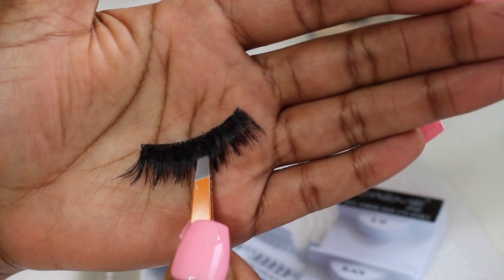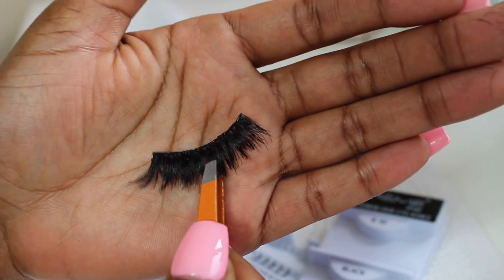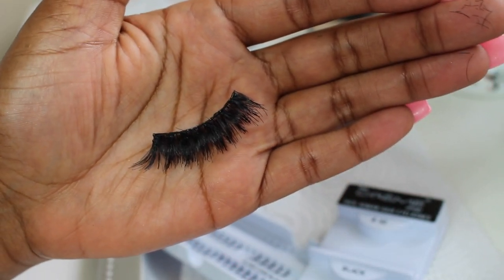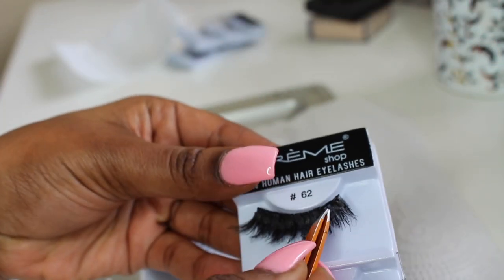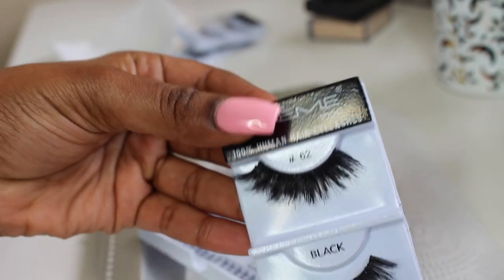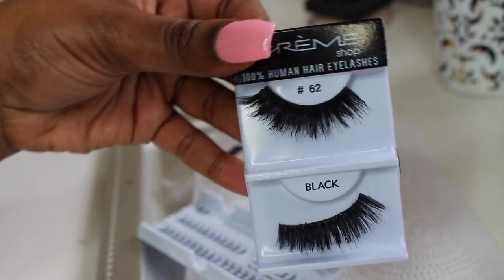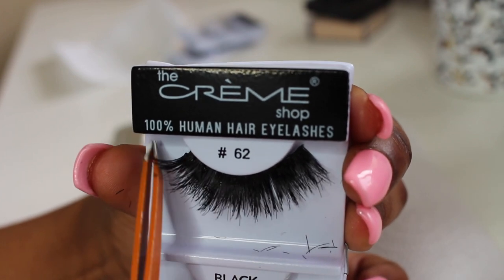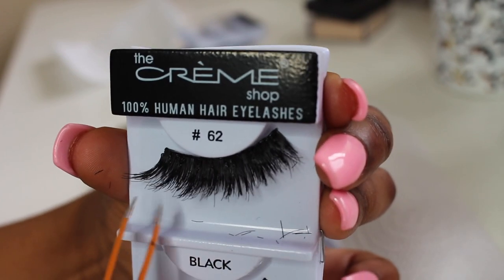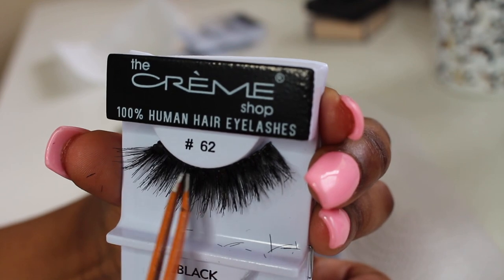So this is a great comparison of what your lashes should look like once they have been cut and customized with the clusters. I'm going to put it back on the tray so you can see — the top one is the one that's customized, and the bottom one is the one that has not been customized, cut, or had clusters added onto it.